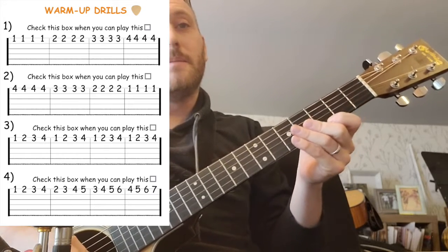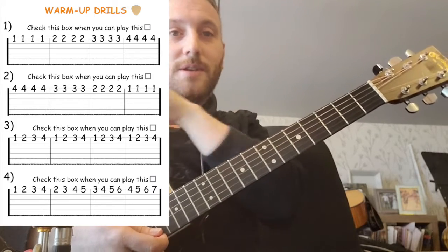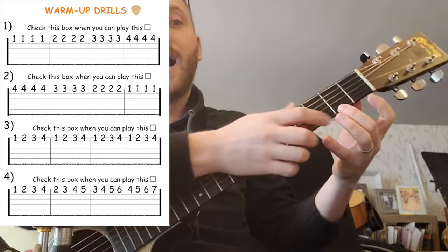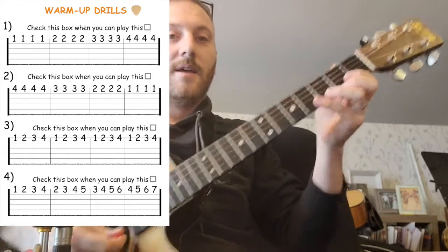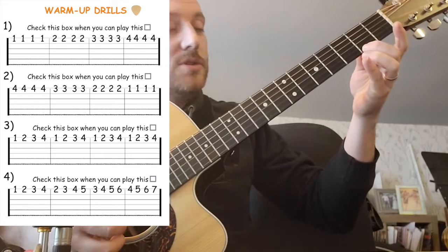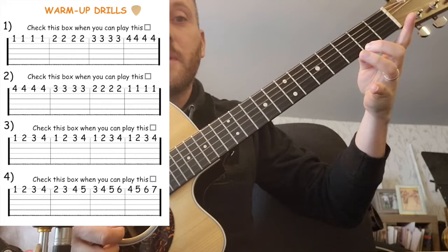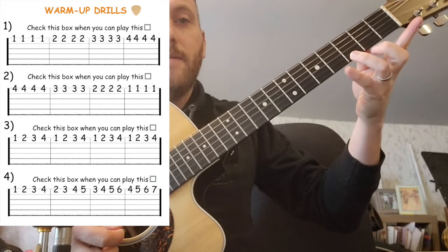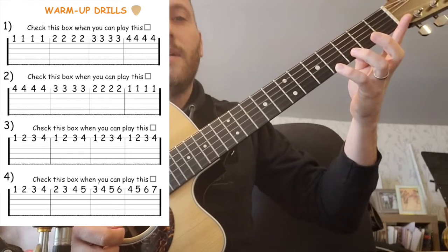Now let's go to the next bar where it says two, two, two, two. We're going to go to the second fret. I'm going to use my second finger — fingertips nice and close to the fret. Two, two, two, two. Now I'm going to go to the next bar: three, three, three, three with my third finger. Three, three, three, three. And my fourth finger: four, four, four, four.